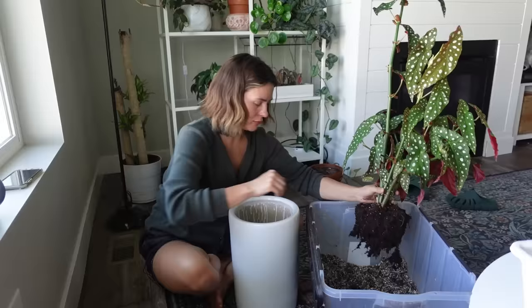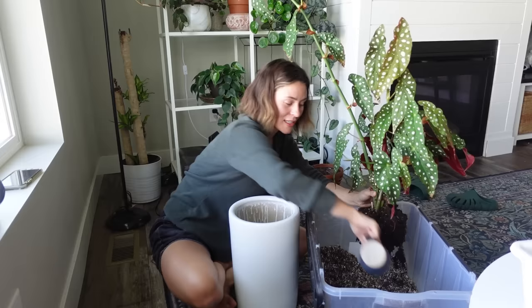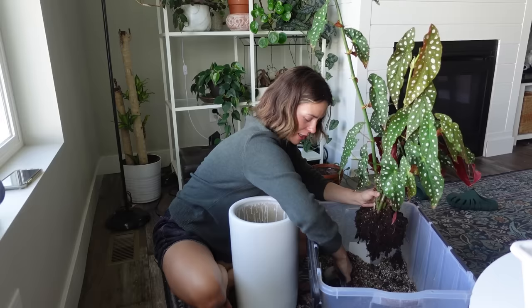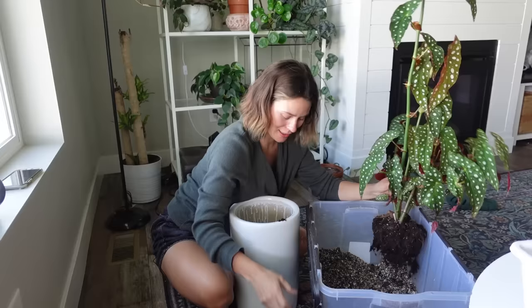I'm going to mix that peat moss I removed in with the rest of the substrate. I need to fill this up a little more because the root ball is a little smaller than I thought. Wow, this is something I've really been putting off, so it feels nice that I'm doing it. I just love this plant — I really really love it. I love knowing that my grandma took the time to water it, and that she thought it was pretty — that's clearly why she had it.